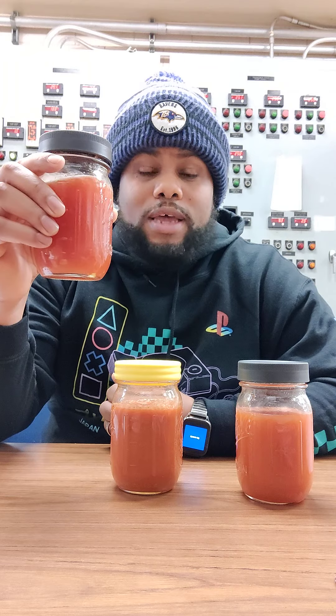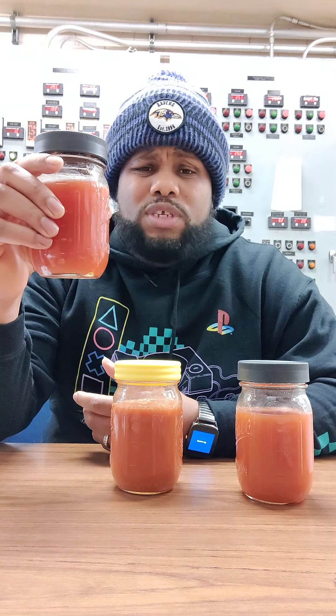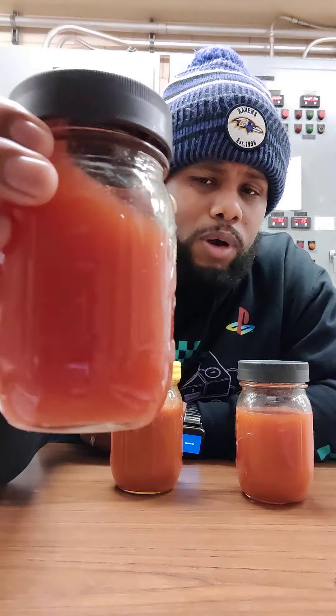Day 22 of Strictly Juicing and we got our new juicer yesterday. As you can see, these are juices made by the new juicer. Our new juicer is the Nama — I can't remember the actual model number, I think it's 5800 or something like that — but the juices come out cleaner.